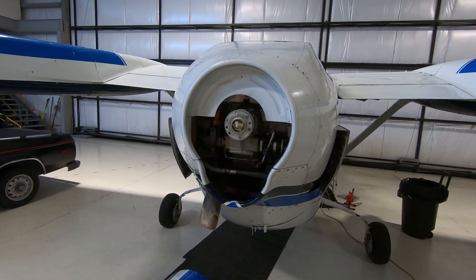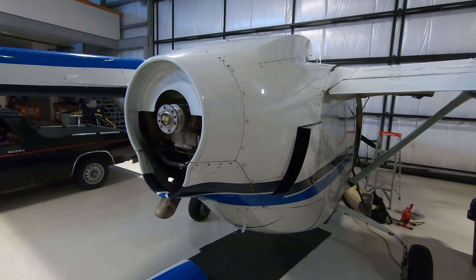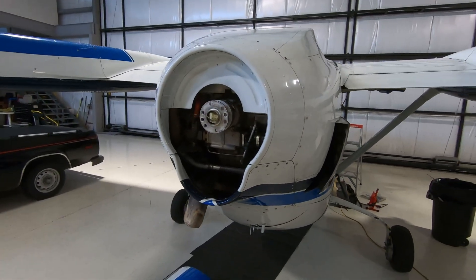In the POH, when you accelerate it recommends leading with the rear engine, which I did do, and the reason is twofold: one is to confirm the rear engine is running properly, and the second is so the front engine and prop doesn't throw a rock back into the rear. I did do that, but perhaps I should have been at a higher ground speed before giving full power to the front engine. On future flights I'll make sure my ground speed is a bit quicker before putting power to the front, to minimize the chance of this happening again.